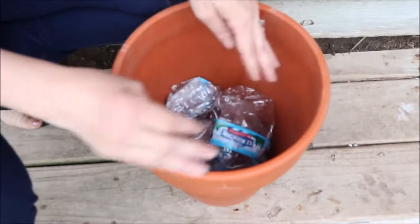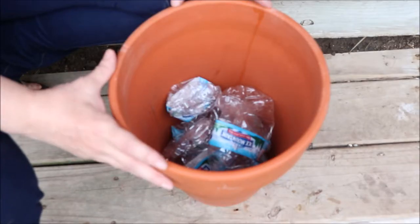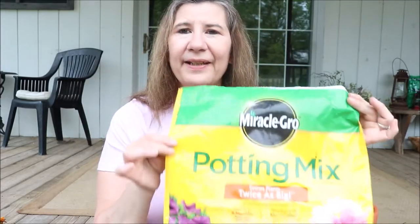Tip number two has to do with the soil itself. Now that your pot is half filled with plastic or other material, that's going to allow you to save money on your soil. You're going to fill your pot, but my advice is to use the least amount of expensive soil as possible. Pick up a few bags of the cheapest soil, like topsoil or just plain potting mix — that's what you're going to put in your pot first, leaving about this much space at the top no matter what size pot you're using.